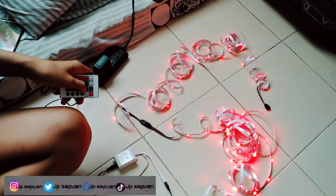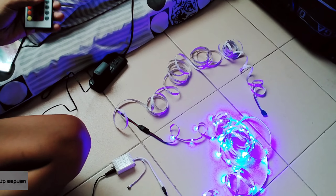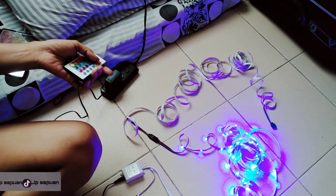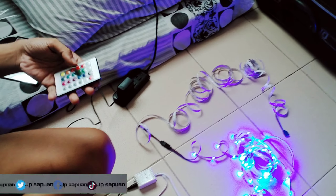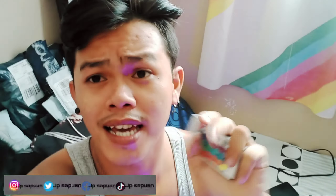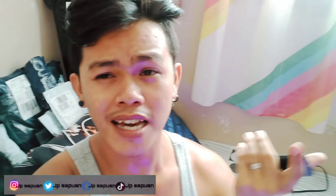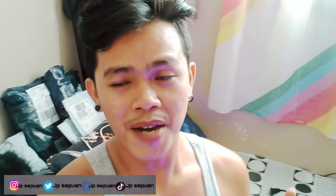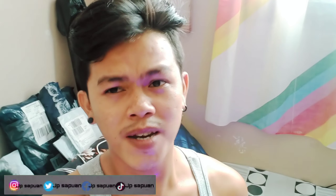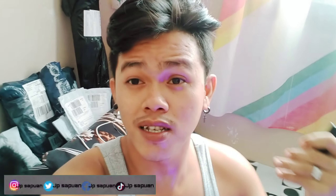Dalawa kasi in-order ko, mga kalay — dalawa yung in-order ko. Hindi ko alam kung bakit hindi gumagana yung isa — yung isa, gumagana yung blue; yung isa, hindi gumagana yung blue. Pero may red tsaka green yung isa. Pero okay na sa akin — thumbs up na rin ako doon, kahit yun lang yung gumagana sa isang binili ko.